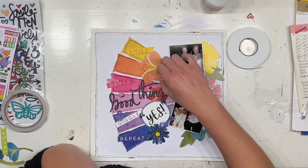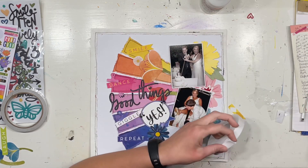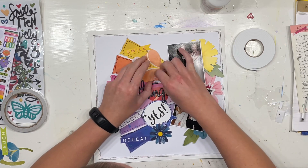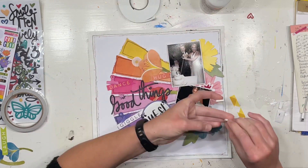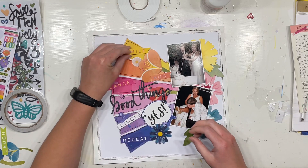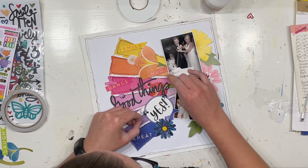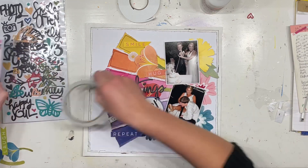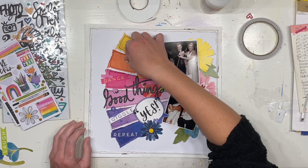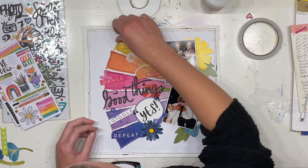Once I stick on these last couple of pieces of ephemera, I'll pull out that fabulous thickers sheet again for some more color matching. I just adore the way Vicky Booton's thickers have extra bits and pieces — I love the phrases, and I also love the extras like the little puffy love hearts and puffy dots, which are a really great way to add something special to your layout.